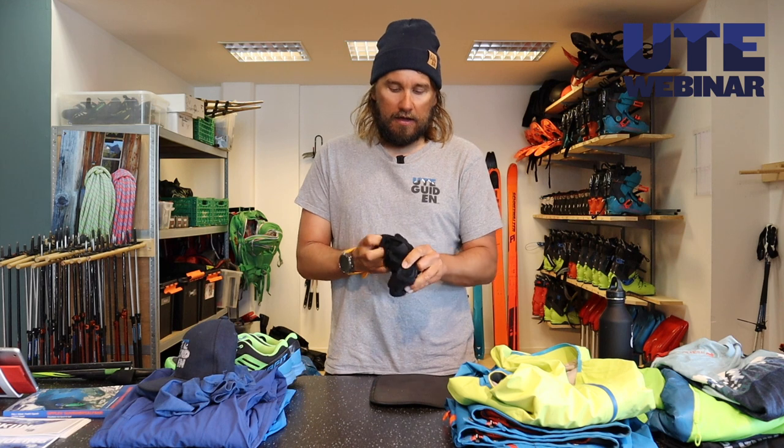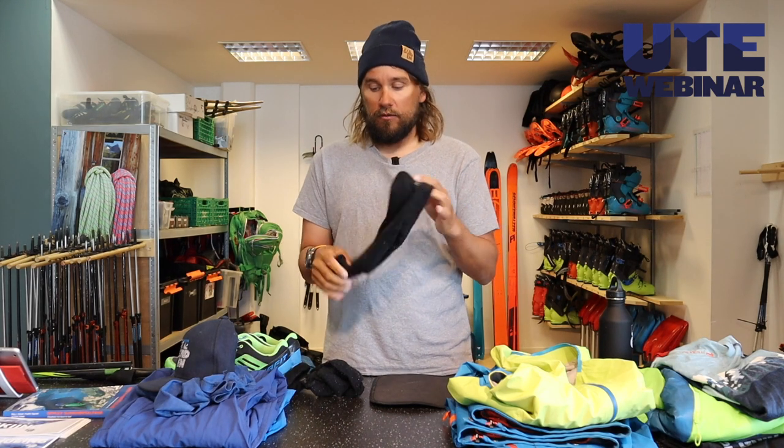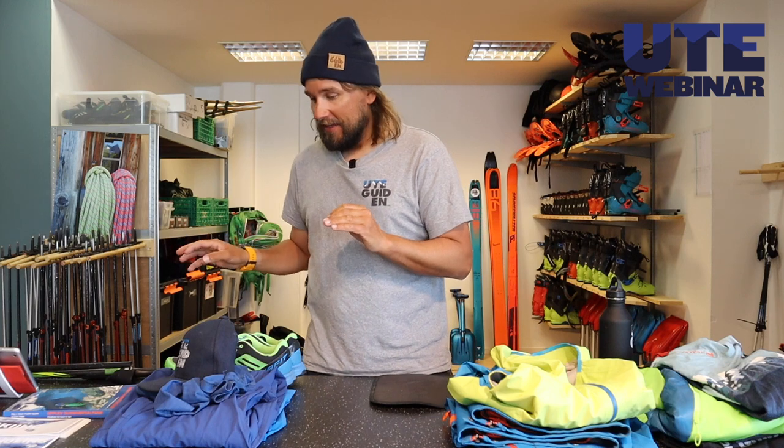Socks. I like wool in general. Wool is warmer than synthetic and it will keep you warm even if you get wet. So one pair of wool socks. This one smells like it's been out on some hiking before, so take clean socks — that's nicer.